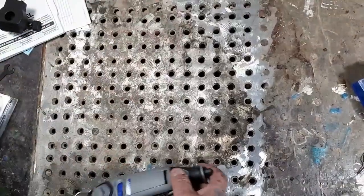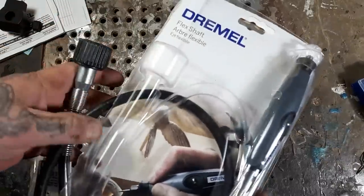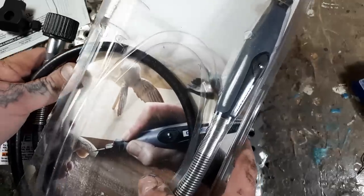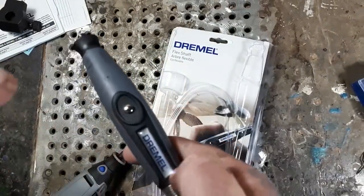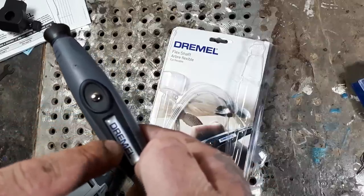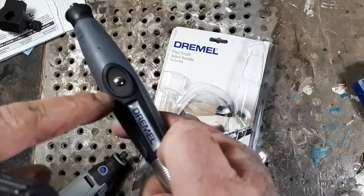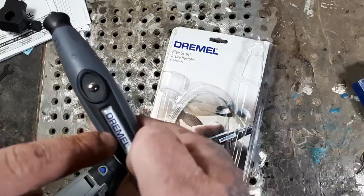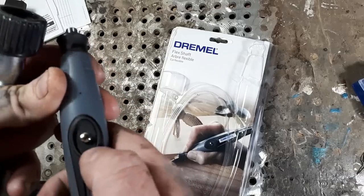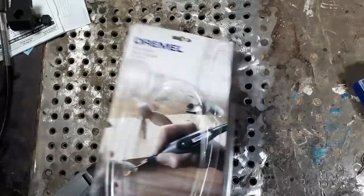Now I'll open the flex shaft — I pre-opened this because these things are hard to open. I didn't want to be swearing while cutting it with scissors on camera. Here's the Dremel flex shaft. I've used all different types of rotary tools and flex shafts from different brands, and this one absolutely is the best bang for the buck.